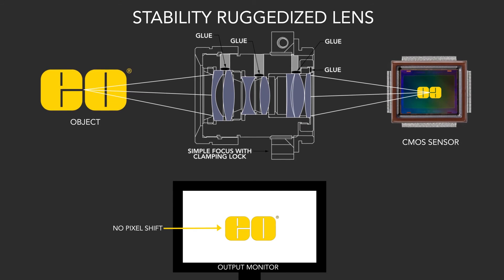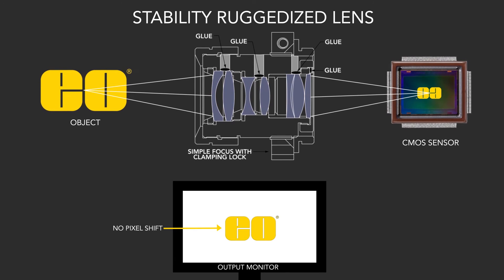By gluing the optics into place, we prevent the decentering of the elements within the optical train. This prevents the object from shifting on the image plane. If you have a calibrated imaging system and you know where every object point maps to on the image, high shock and vibration can change this mapping, disrupting the imaging capabilities of the system.